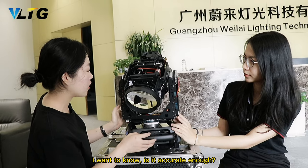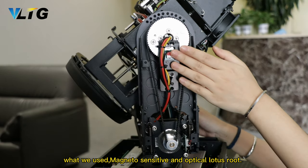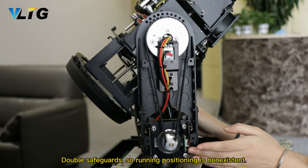I want to know if it's accurate enough. What we use is magnetic sensitive and optical router — double safe. So run deviation is non-existent.